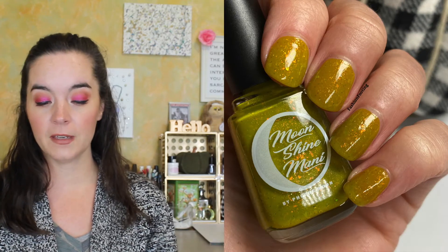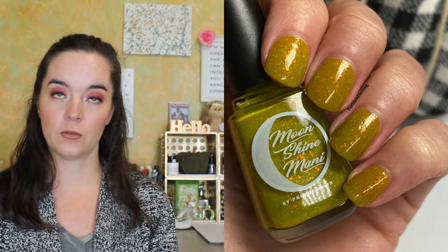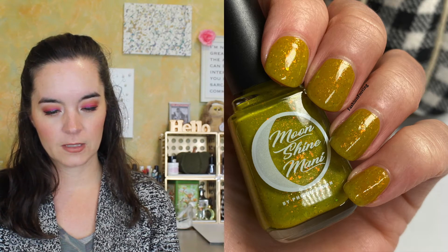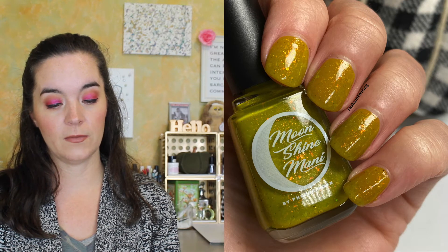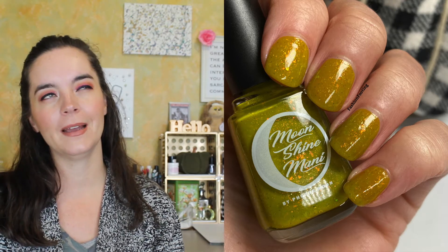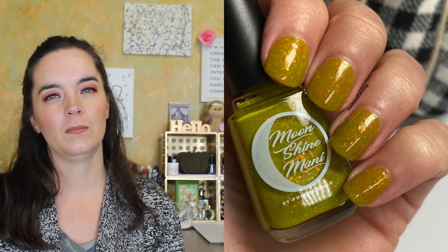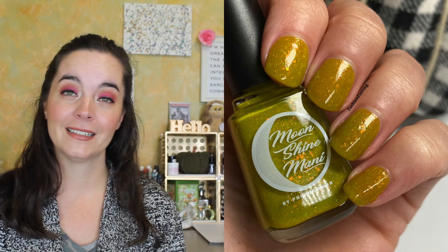The next polish is called the Geller Cup. This is a warm olive color with chameleon flakies and shimmer both shifting red gold green, and gold green shifting micro glitter. This polish is inspired by the episode 'The One with the Football,' where Ross and Monica play football after being banned from playing since they were kids. This one covers in two coats — I could probably have done a third coat to completely cover my nail line, but I did two coats.